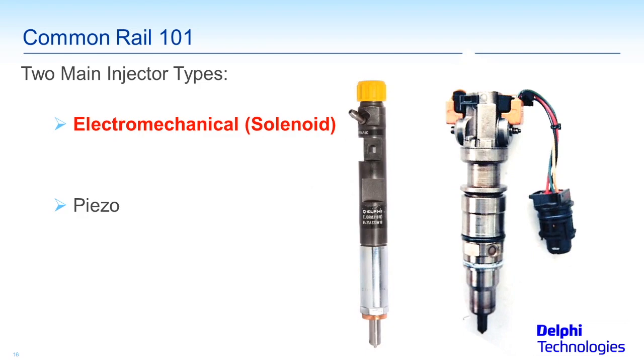The electromagnetic solenoid works very similarly to what you see in a gasoline injector. We have a coil of wire, we apply voltage to that coil of wire, and that creates an electromagnet. Like a relay or any other kind of solenoid, it's going to pull up and that allows the fuel to flow. But it's not quite that simple, so we have an illustration coming up to show how it works.